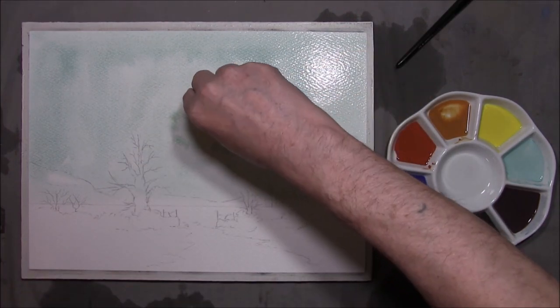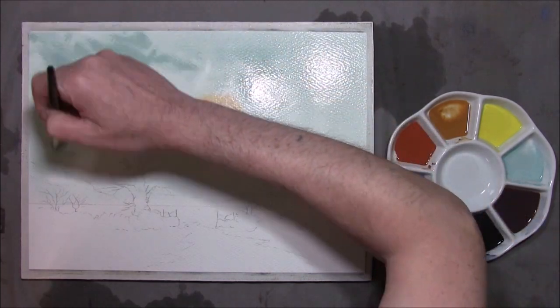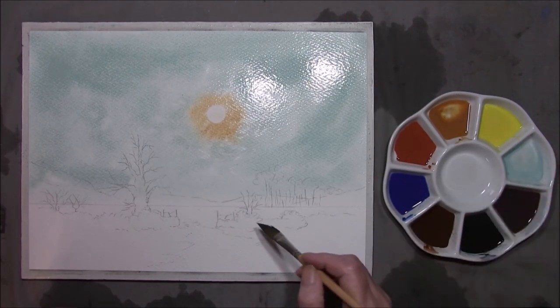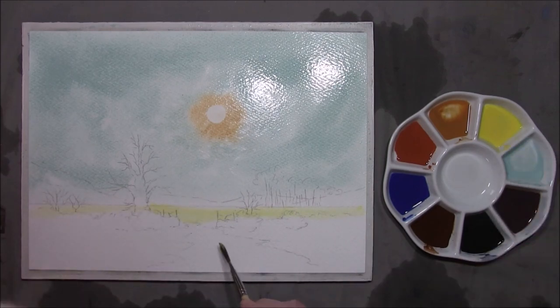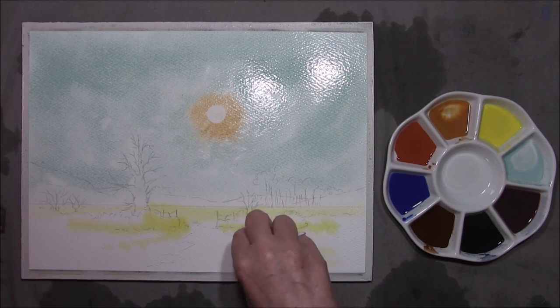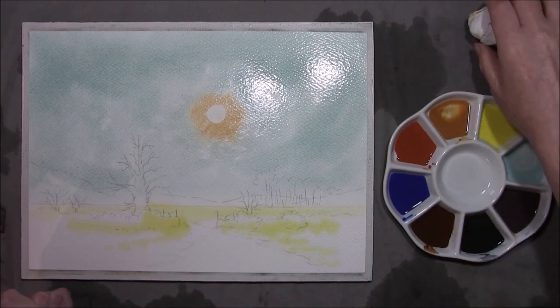I'm going to take a coin wrapped in some kitchen towel to just take out a little bit of sun. Just adding this in different strengths to add variation in the wash. You'll have to forgive me if I've not been able to produce as many videos as I'd have liked. This is the citrus yellow — bring a little bit into these bushes here. I just want to keep the water area dry because we'll be putting a farm track in here with puddles and the churned mud you get from tractor tyres.